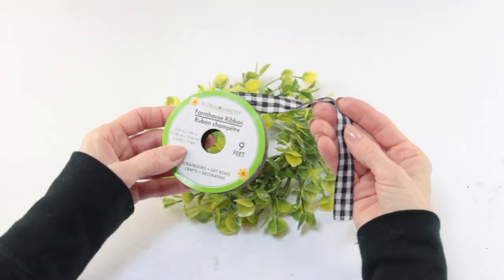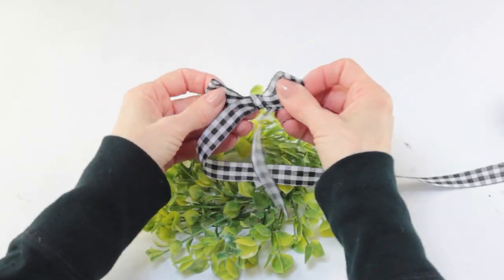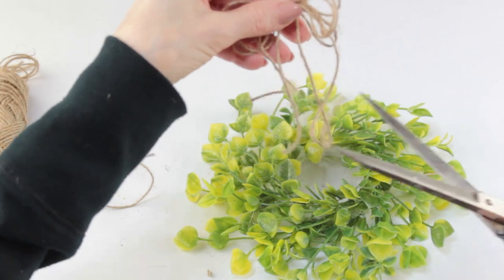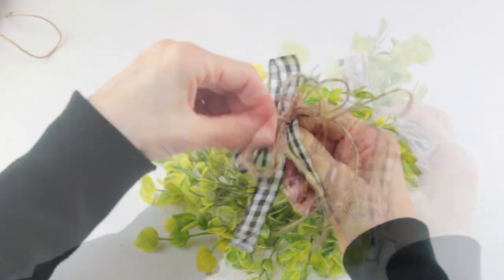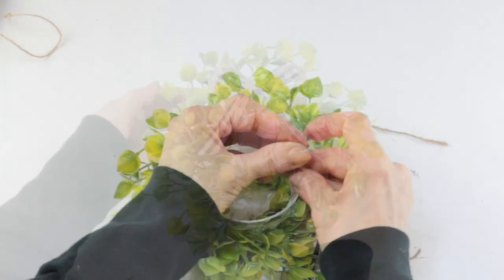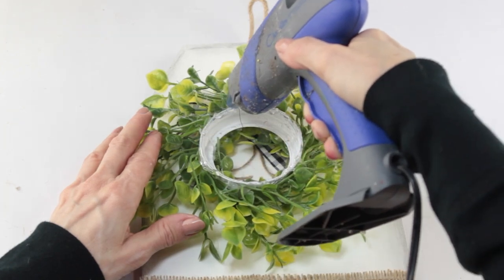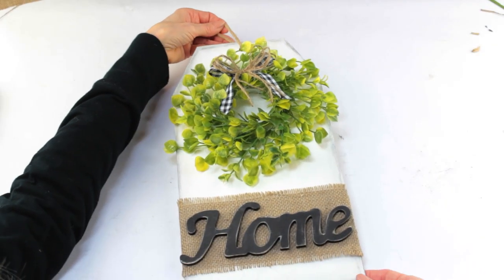With my wreath complete, I'm using some Dollar Tree Buffalo Check Ribbon to make a simple bow. When I'm done, I'm using the same jute from my first project and making the same type of bow — this time with four loops. I'm tying the bow together so I end up with four tails. I'm securing both bows together with a piece of floral wire and wrapping the two pieces of wire around the top of my wreath to secure the bow into place. I'm replacing the jute hanger I removed at the beginning, then placing a generous amount of hot glue on the back of my holder and attaching it into place. And with that, my farmhouse home sign is complete.